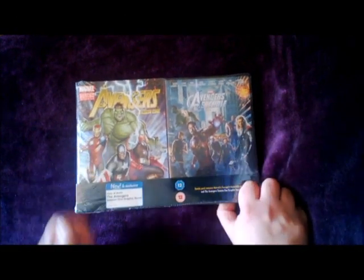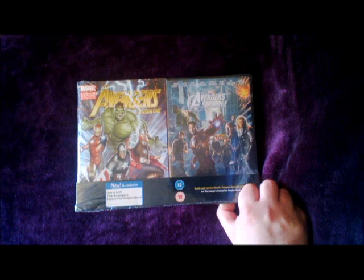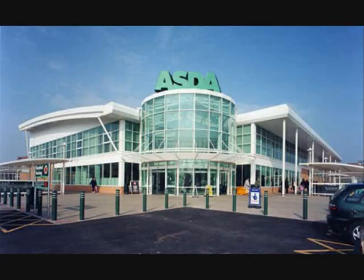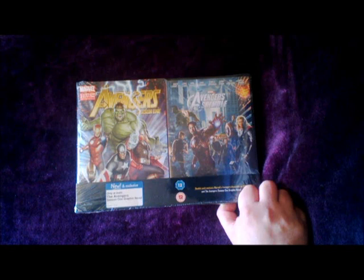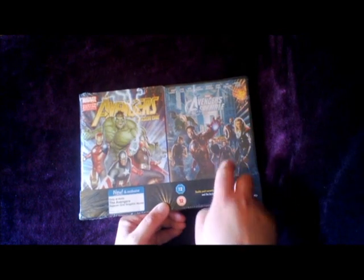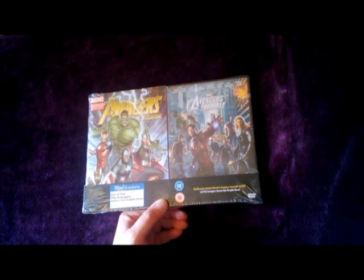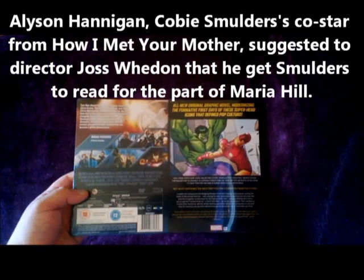I mentioned the US version of this one earlier — in the UK we have a supermarket called Asda, which is actually owned by the same group that owns Walmart in the US. So it stands to reason they'd have the English version of this. It comes with the same custom reprint of the Avengers comic, but this one comes with the DVD rather than Blu-ray and obviously has different artwork on there.